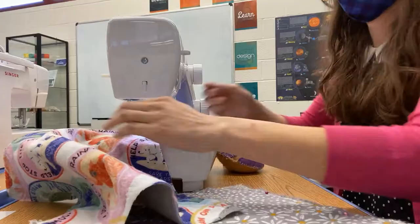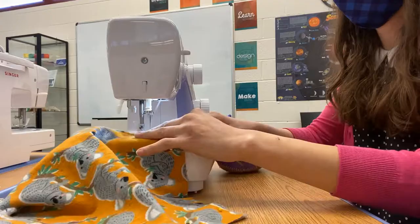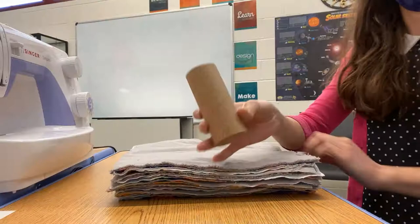To add some variety, I used five different patterns. When picking your fabric, I would recommend a thin fleece material. It's absorbent, comes in a bunch of patterns and colors, and tends to stick to itself, making rolling it up a bit easier.